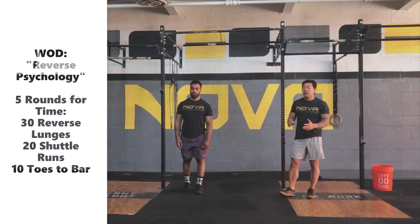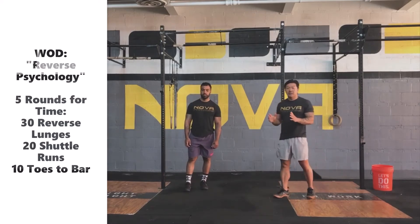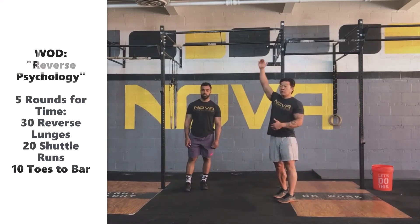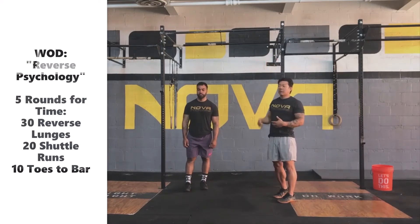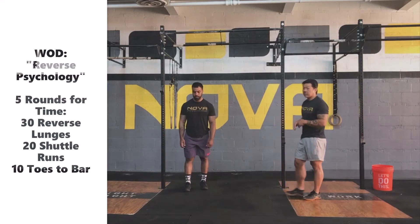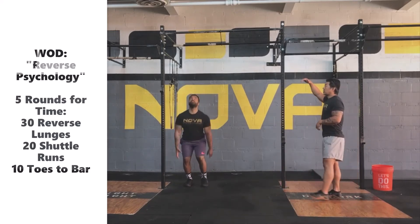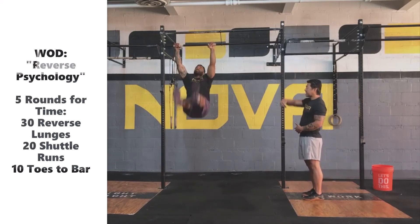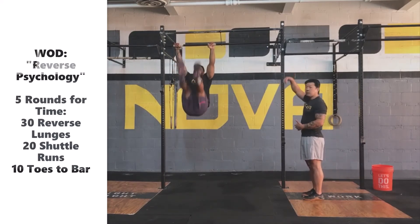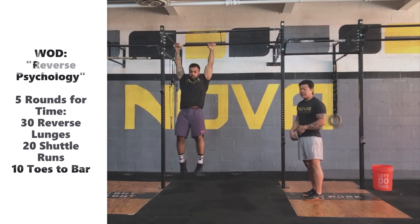If you can do one or two toes-to-bar but things start to fall apart, it's probably because of the timing between the abdominals and hip flexors and the lat not working together — that's something to focus on. Again, watch as Coach Ronnie hops up: he'll get into those nice arching and hollow positions, and you'll notice he's pulling down on that bar as those toes get up close to the bar, loading himself up for the next repetition.